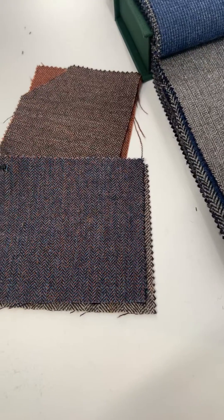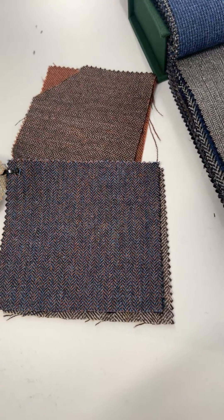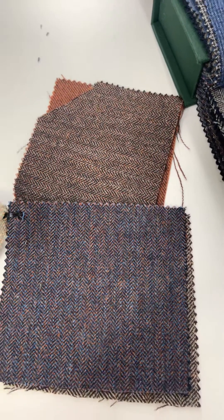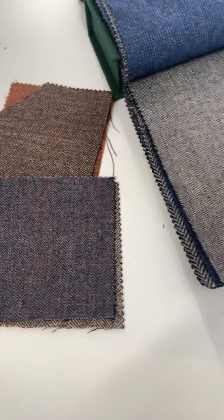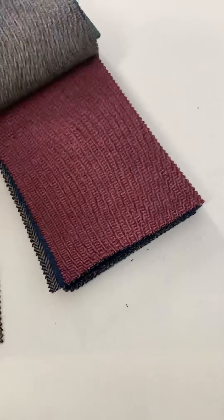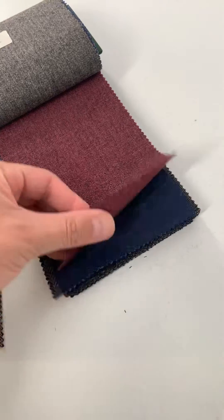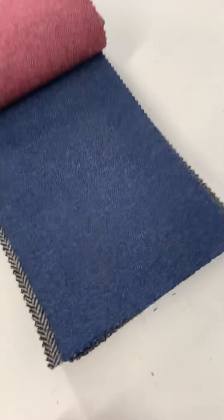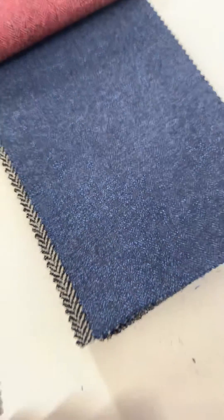This one is a rusty blue, as well as a rust with small heads of blue, so they're kind of reverses of each other. We also have a taupe gray, a very vibrant burgundy, a medium blue — very tone on tone, very difficult actually to see the herringbone in this one.